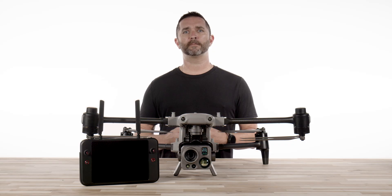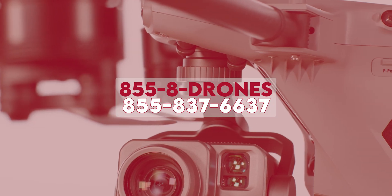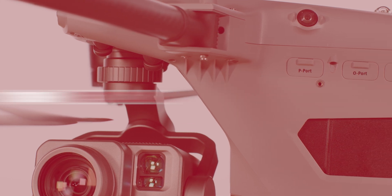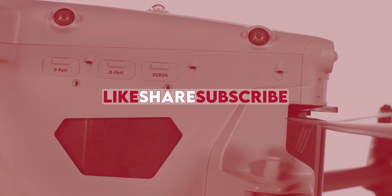After your updates are completed, you are all set and ready to get in the air. Check out our next video in this series, which will cover your first flight. If you have any questions, give us a call at 855-8-DRONES or check us out online at floridadronesupply.com. As always, thank you for watching and enjoy your flight.